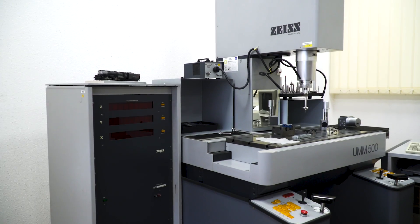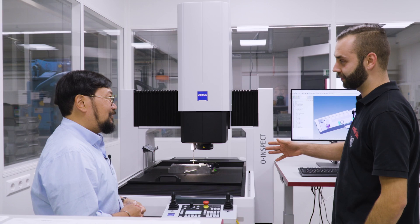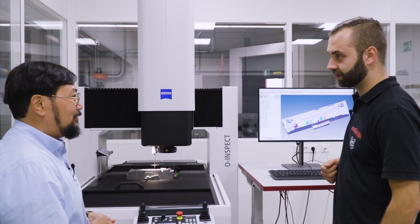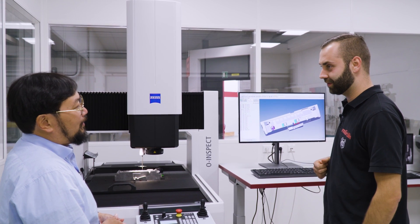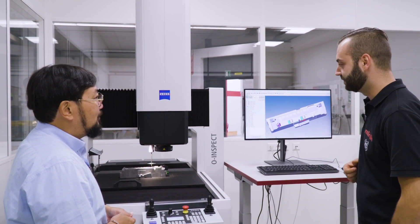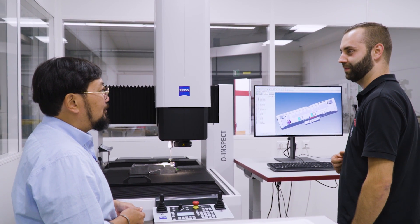I can see you have some CAD setups, so you're able to integrate that — which is probably very helpful. What are some of the differences between working with the old machine and this one? One difference is it works much faster — really faster. Another is we have the camera, so we don't need two machines anymore, just one. We can also program on CAD, and a fourth difference is we can run it alone, like a CNC machine.